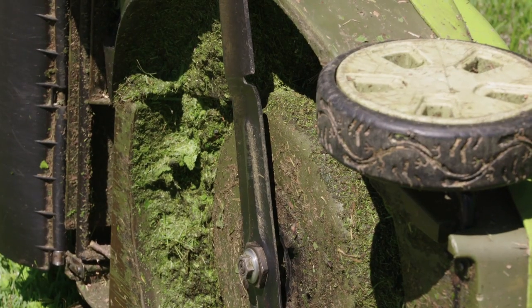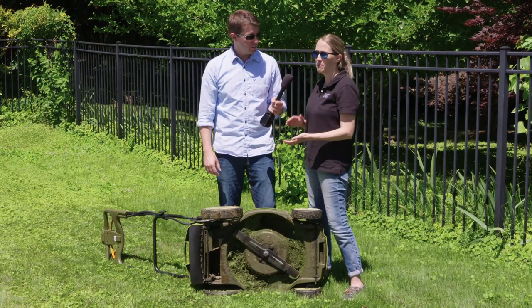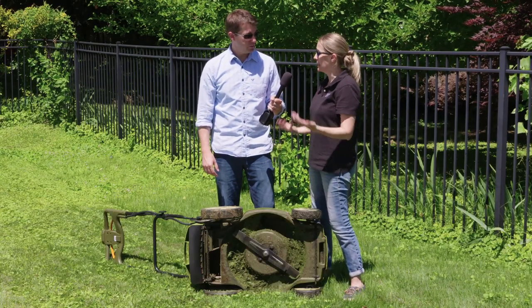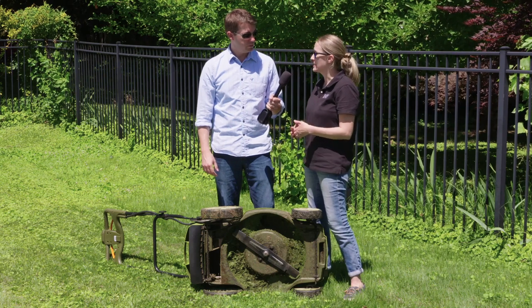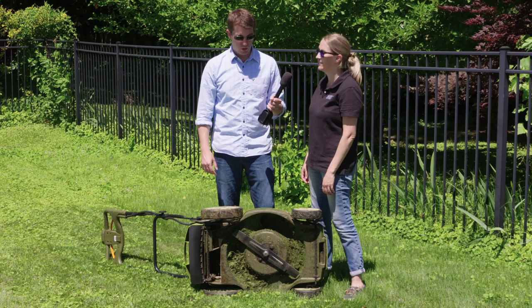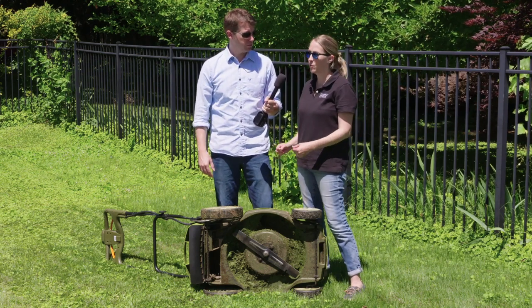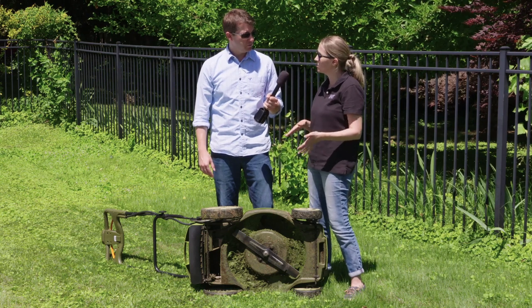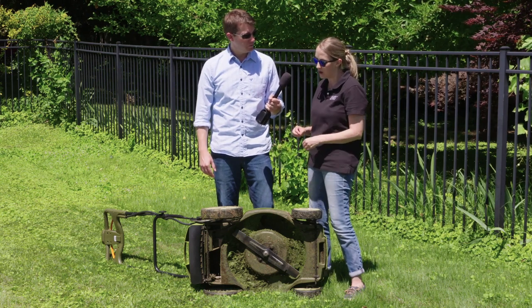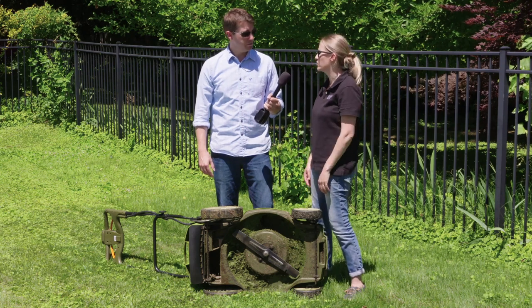We have a lot of grass clippings inside the mower — there's no bag on this, but that's actually a good thing. We like to do something called grass cycling, which is mowing your grass high and letting it lie. That can give your grass an additional 25% of nitrogen just from the clippings alone. Take the bags off — though you certainly don't want wet grass clumping together, as that can shade out your grass and make it yellow. You want the clippings spread evenly throughout your lawn.